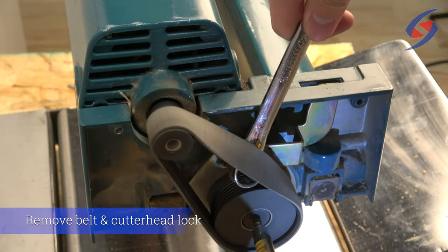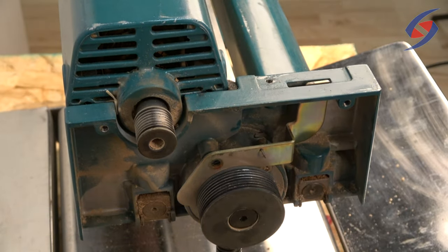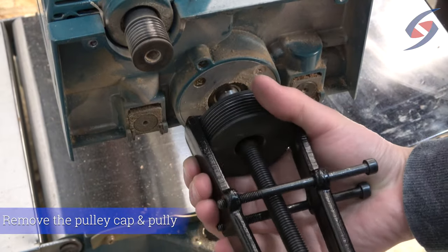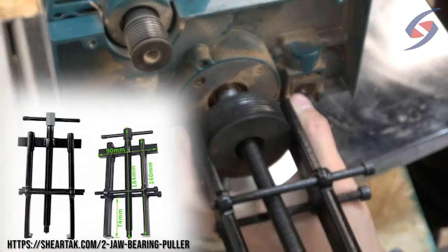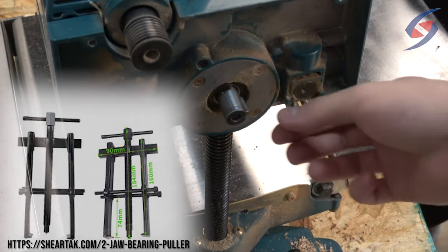Now you can rotate the shaft to help remove the pulley belt. Remove the rest of the cutter head lock. Remove the pulley cap and then the pulley itself. Make sure you collect the key. The tool used here is called a jaw grip puller. It can be purchased on our website at Sheertak.com.